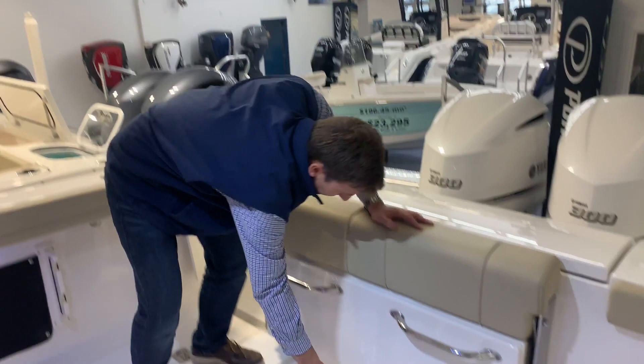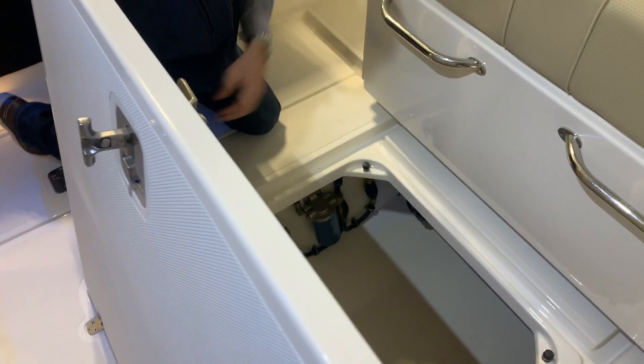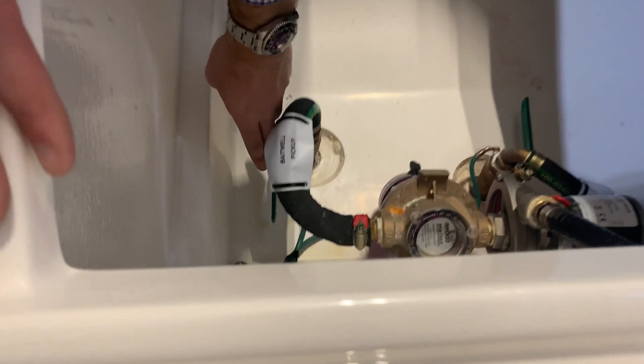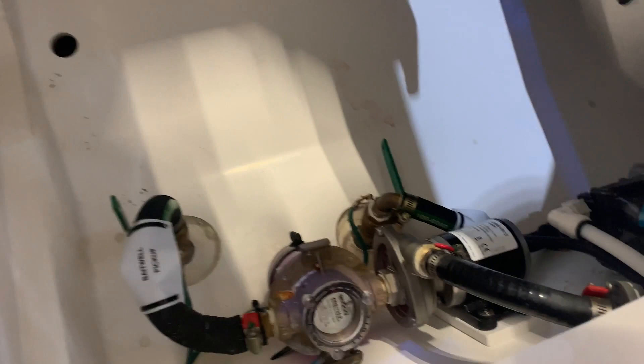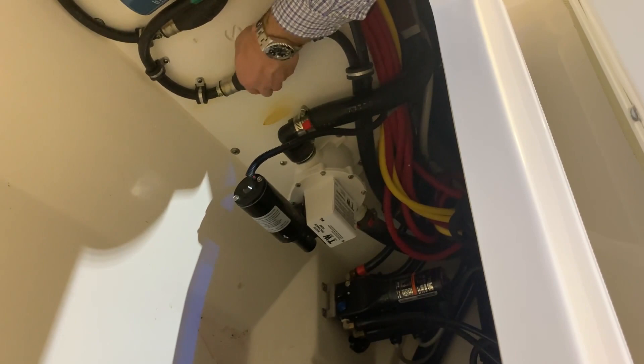Let's talk about our bilge. Really, really clean bilge from Pursuit — they do an excellent job in terms of their bilge construction in every aspect. Everything is labeled — so you see bait well pickup right there, that's for your live well. If that through valve is closed, which you can see because this green bar is perpendicular to the hose, no water is going to get in the boat. If I want to open that, I just go like this and that'll allow water to come in. That pump right there is your wash down pump. Looking in the back, you're going to see your bilge pumps, your power steering pump, and there's your Dometic head pump right there.